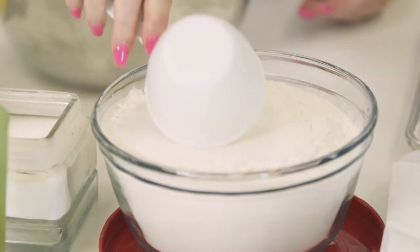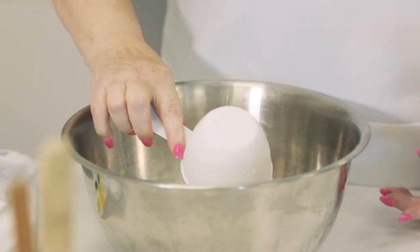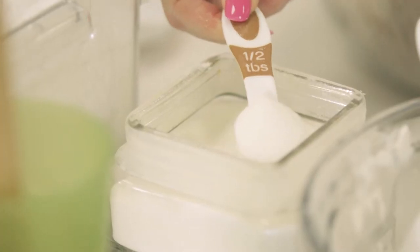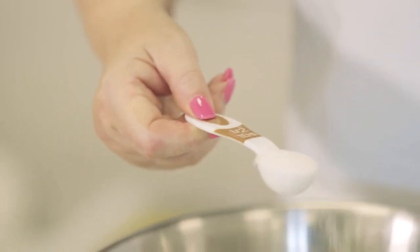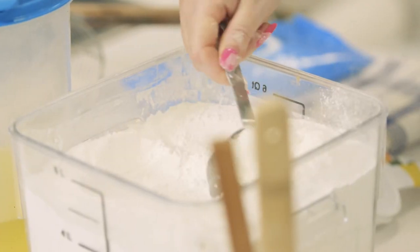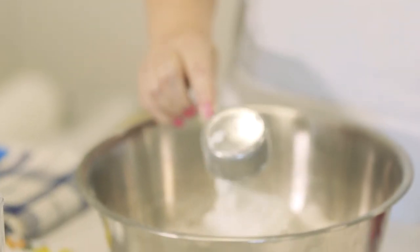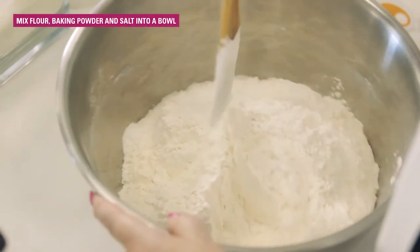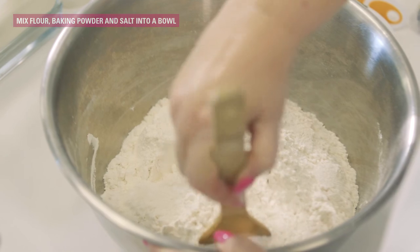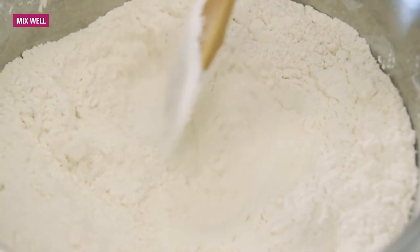I'm going to be making my original bannock today. I'm about to add six cups of flour, then one and a half tablespoons of salt, and a full scoop — a third of a cup of baking powder. Because I like to make fluffy desserts out of bannock, I usually go just a little over a third of a cup. I always use a wooden spatula, and it's important to make sure the dry ingredients are totally mixed well, then I leave a little dent right in the middle.